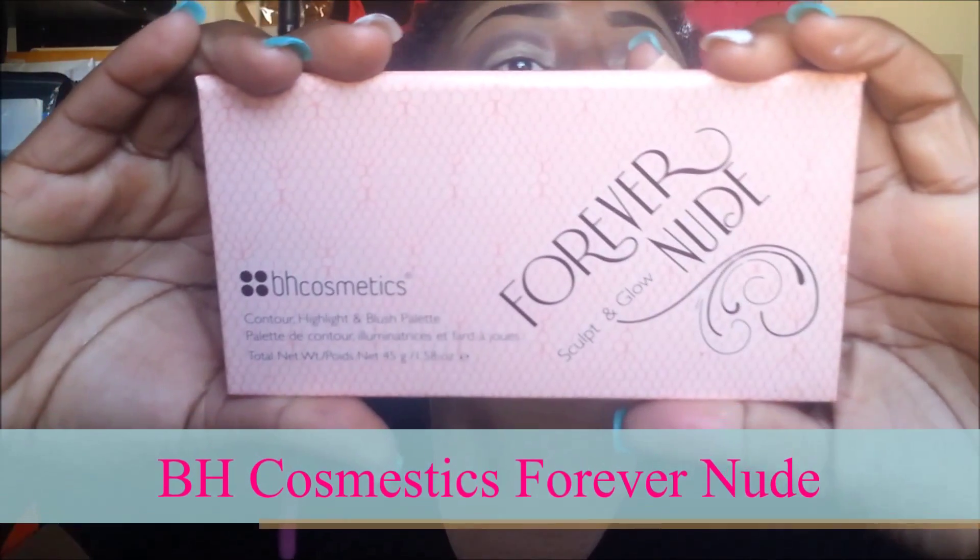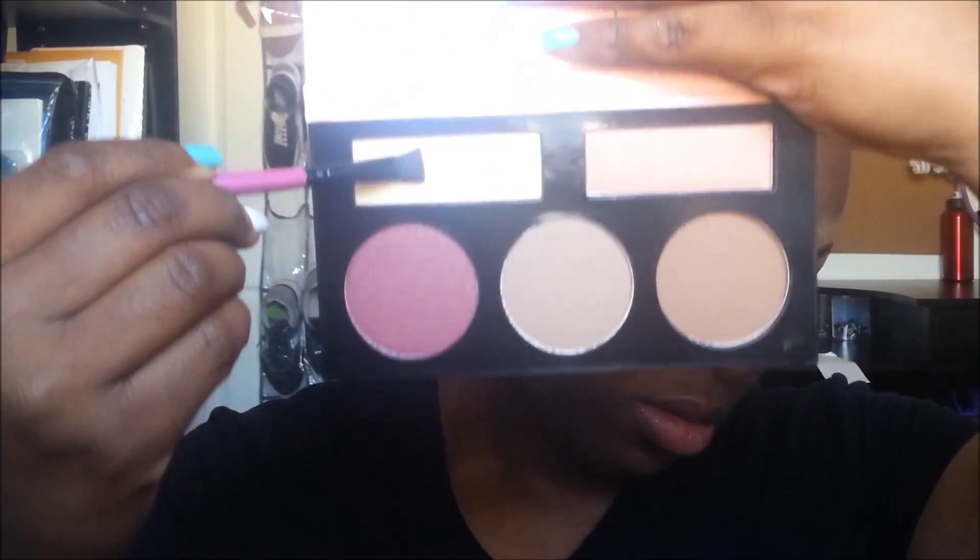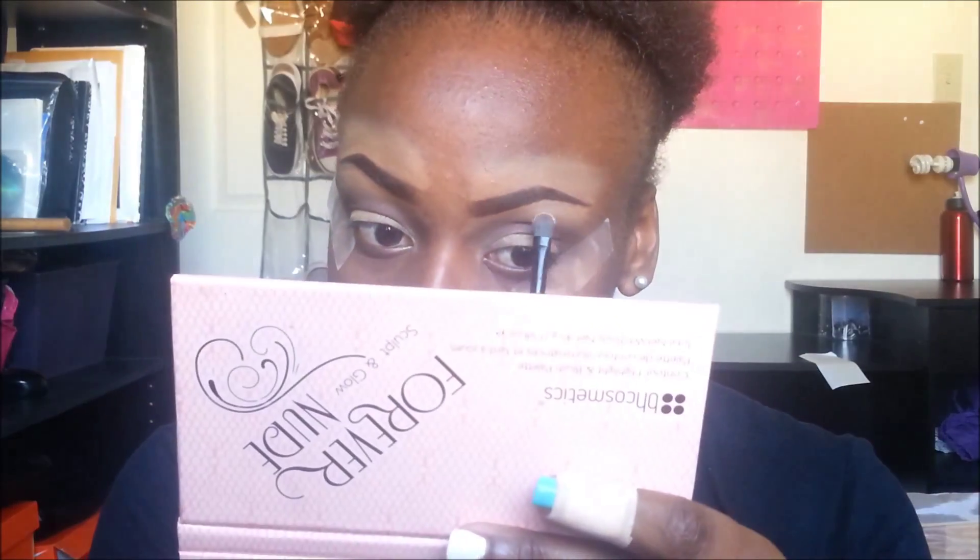Now from the BH Cosmetics Forever Nude Kit, I'm taking that highlight color and I'm going to highlight my brows.